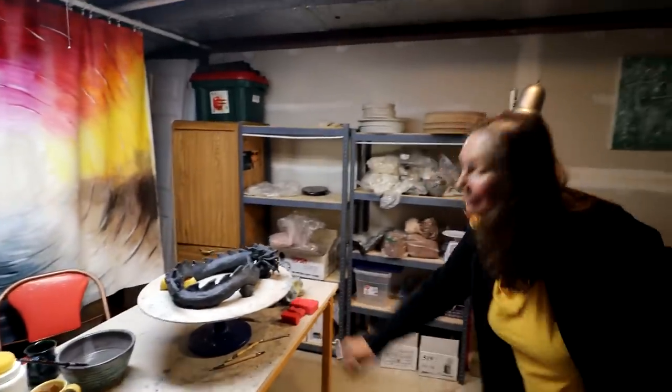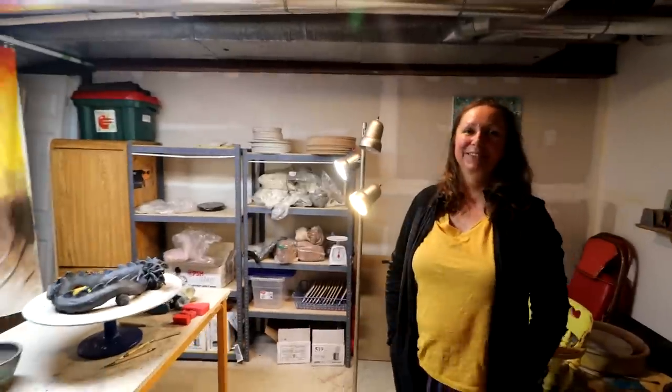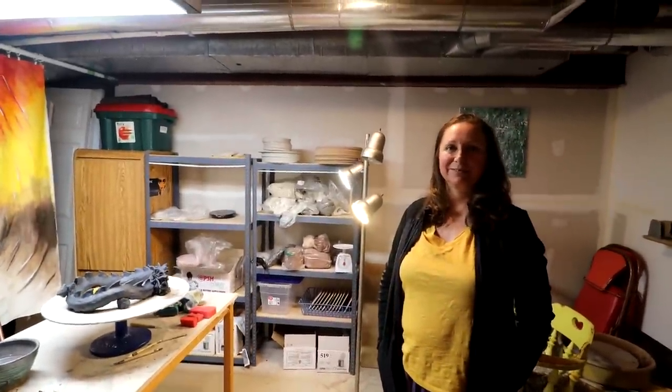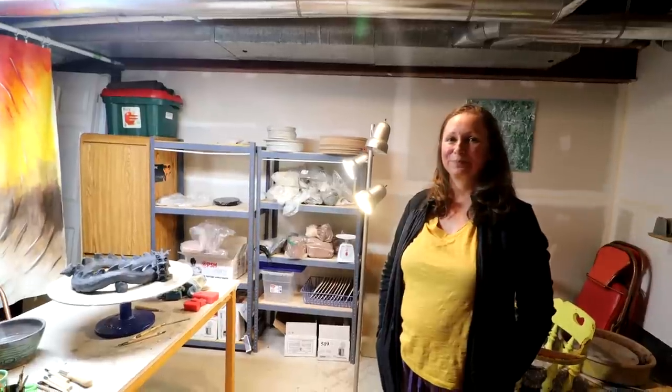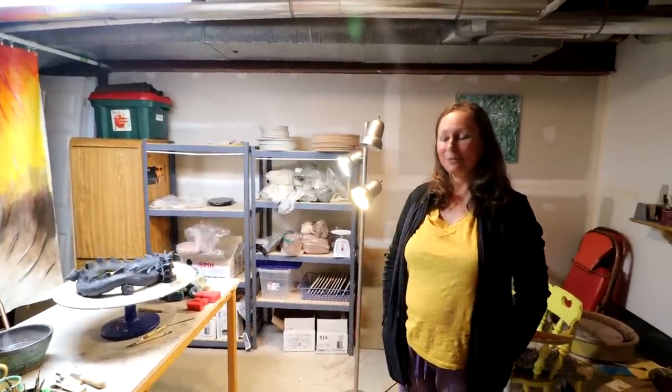Well, thanks very much Isabella for having me over. It was fun. You're very welcome. I had a good garden tour today and saw all your trees and your pots, and it was really fun. So thanks.